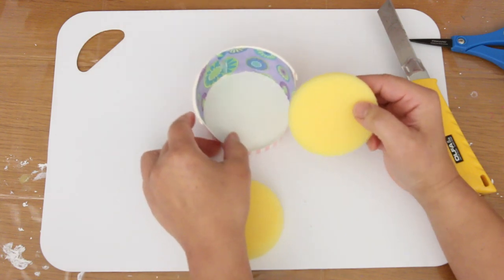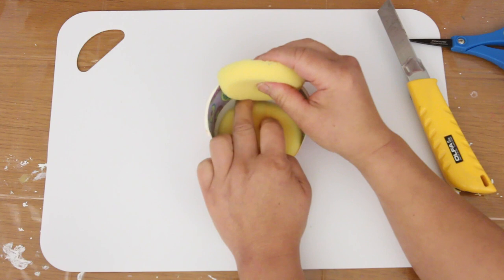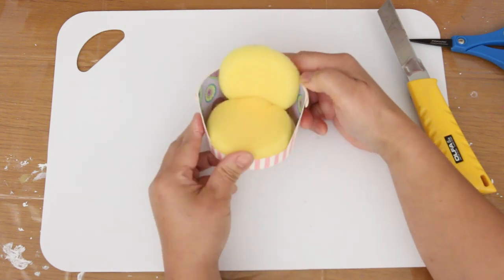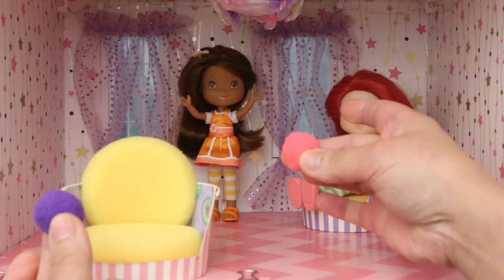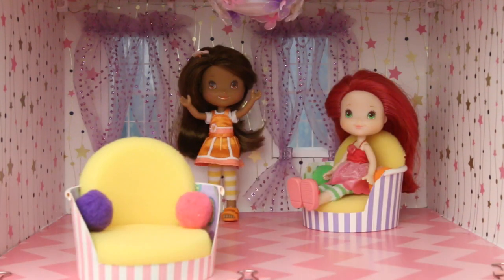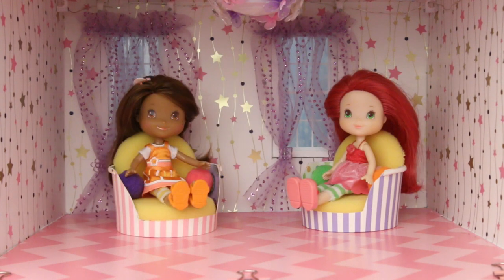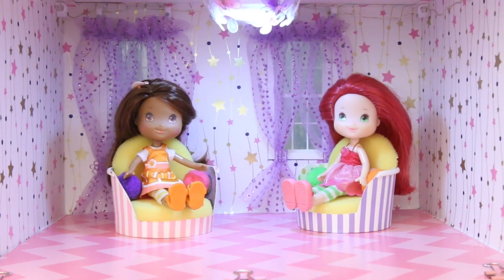One half is the bottom and the other half is the back. Look how cute! Let's get it in the dollhouse. Blossom looks happy to see another chair. Let's add some pom-pom cushions. Have a seat, Blossom! And there you go — quick and easy tub chairs. Let's turn on the ceiling light. Whoa! It looks fabulous! This room is really coming together.